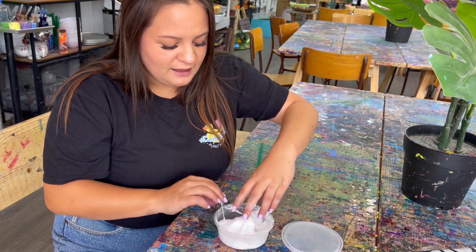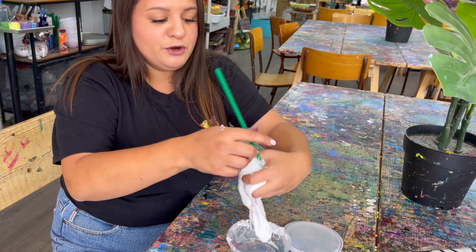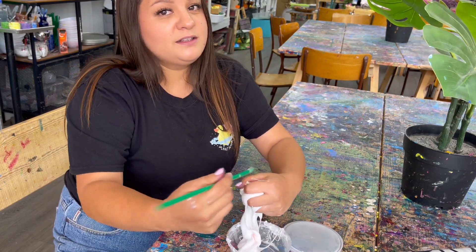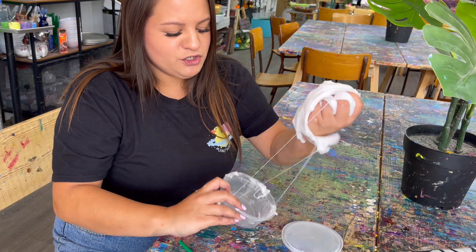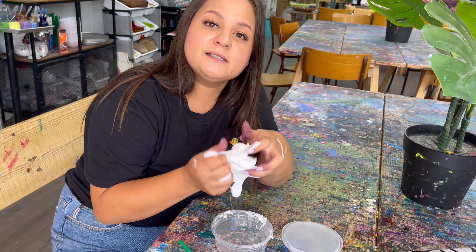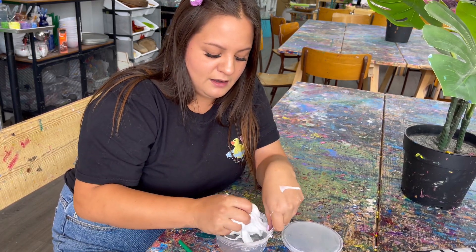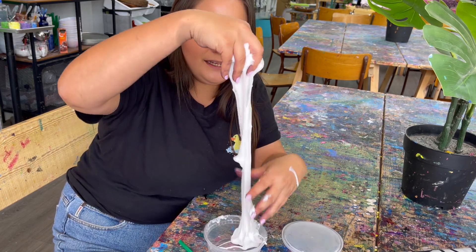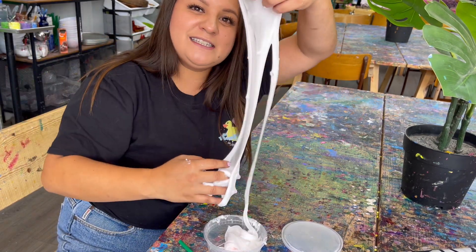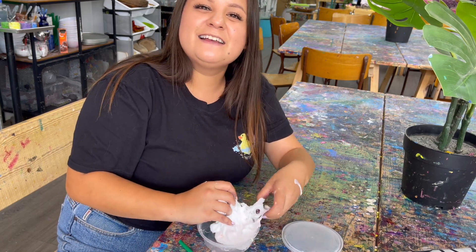And there you have it — slime! This is my favorite thing ever. I hope you guys had lots of fun today. Make sure you don't put it on your pets, your couch, or your bed — lots of kids get in trouble with slime. Treat it well; if you want it to last a long time, make sure you put the lid on really tight and store it in a nice cool dark place. Good job everybody, thank you so much for joining me, and I'll see you next time — bye!